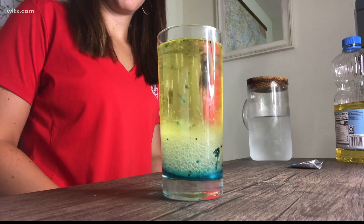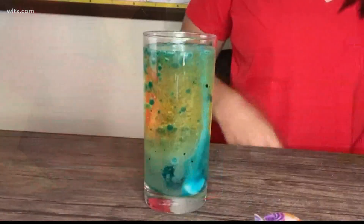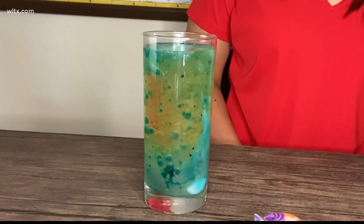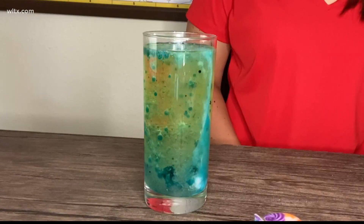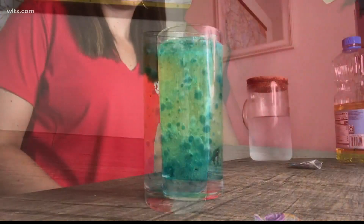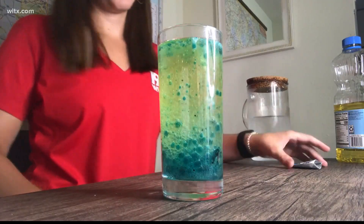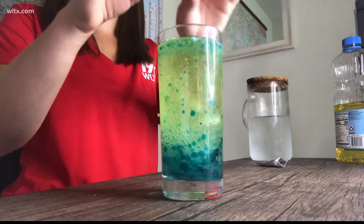To create our lava lamp, all you need to do is break up the alka-seltzer tablets and drop them into the container. The tablets will sink to the bottom and react with the water to create carbon dioxide bubbles. These water droplets will stick to the bubbles, and the combination becomes less dense than oil — this causes the water to rise to the top so that the gas can escape. Once the gas escapes into the air, the water returns to its original density and sinks back down.